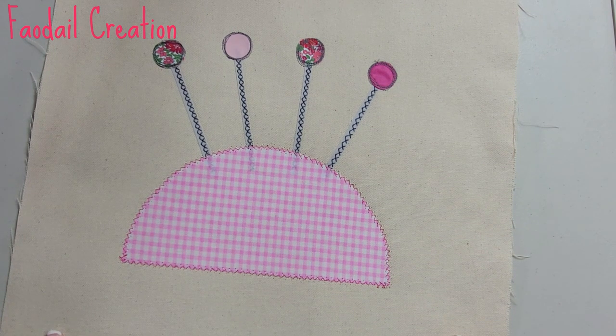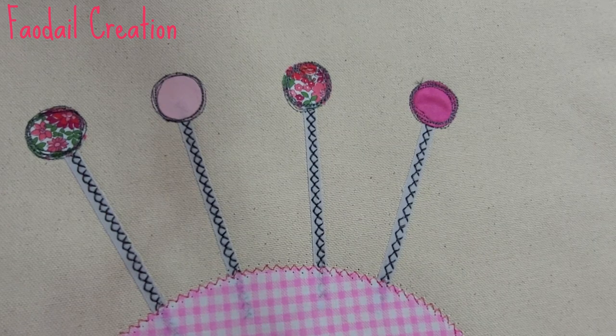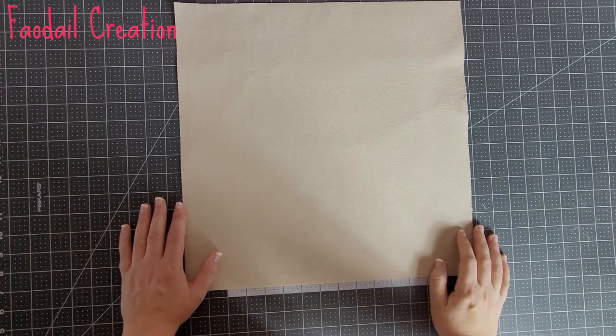Hello there, I'm going to show you how to make this really cute pin cushion appliqué design. Don't forget to subscribe to my YouTube channel — I have over 500 sewing and quilting tutorials.